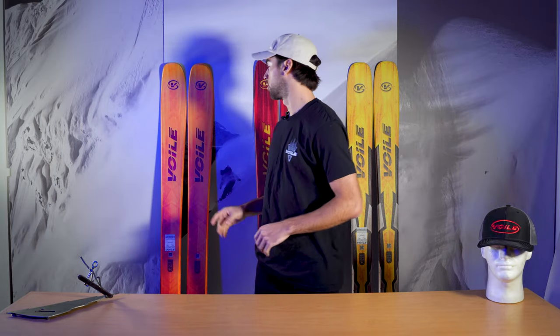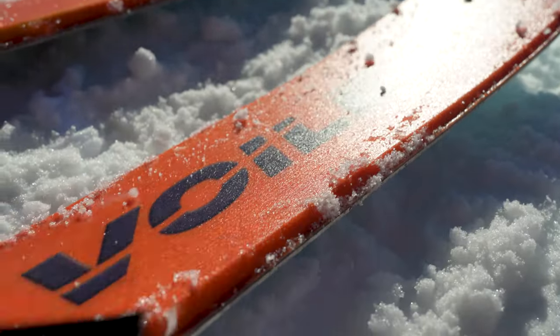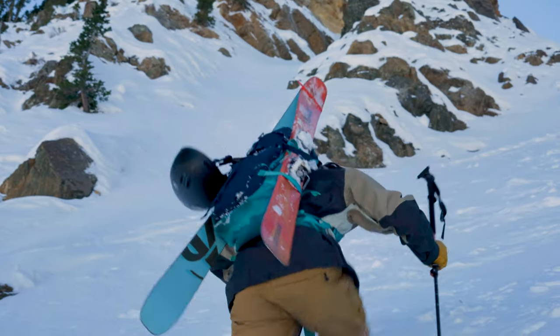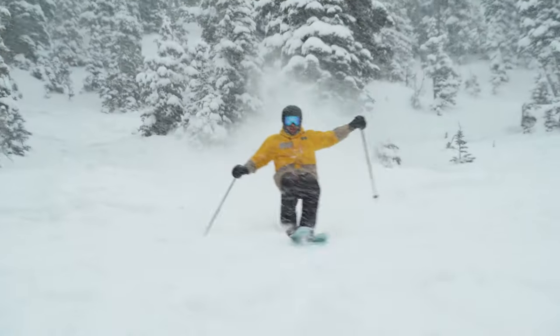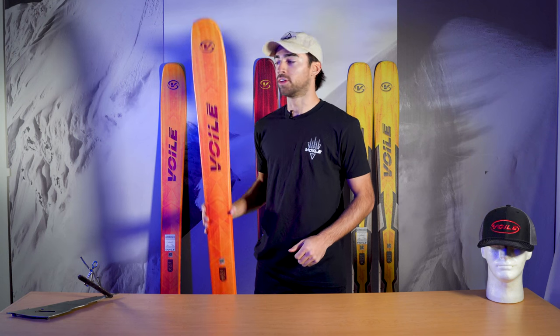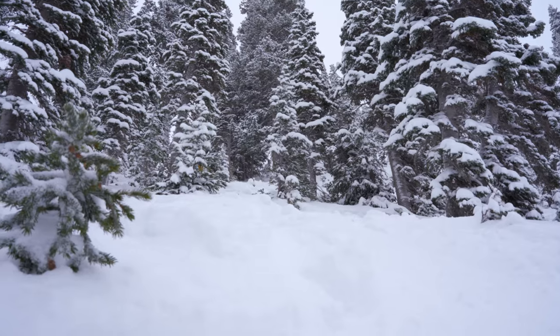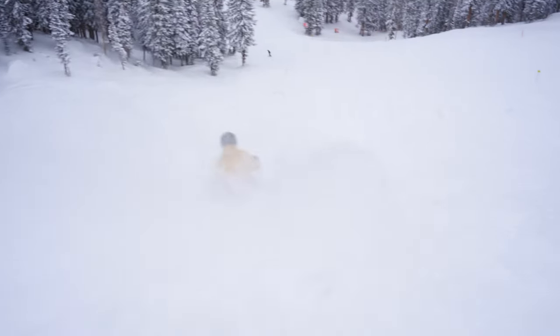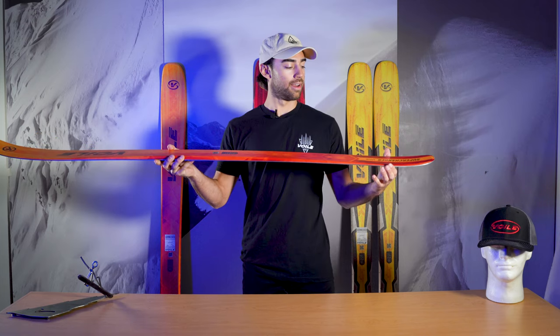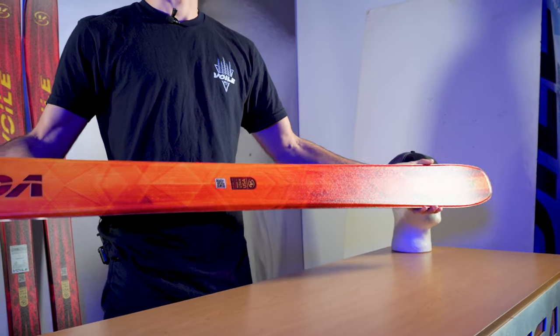First, we're going to talk about the Valet Supercharger. If you're looking for a skinnier option, the Ultra Vector comes from the same camber mold and features the same characteristics, but the Supercharger is definitely the more popular option. In a 171 length, it comes in at a 104 millimeter waist — and it's in the name, this is a chargey ski. When I look at the Supercharger, I think edge-to-edge, more traditional style skier that's looking for something a little more freeride oriented. It features the longest contact points out of any of our offerings, so you're really skiing it from tip to tail — that's a lot of ski.